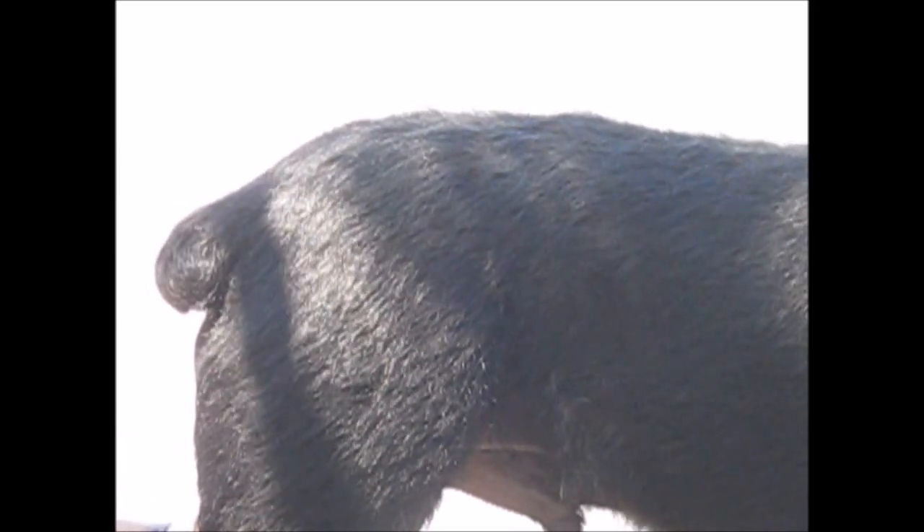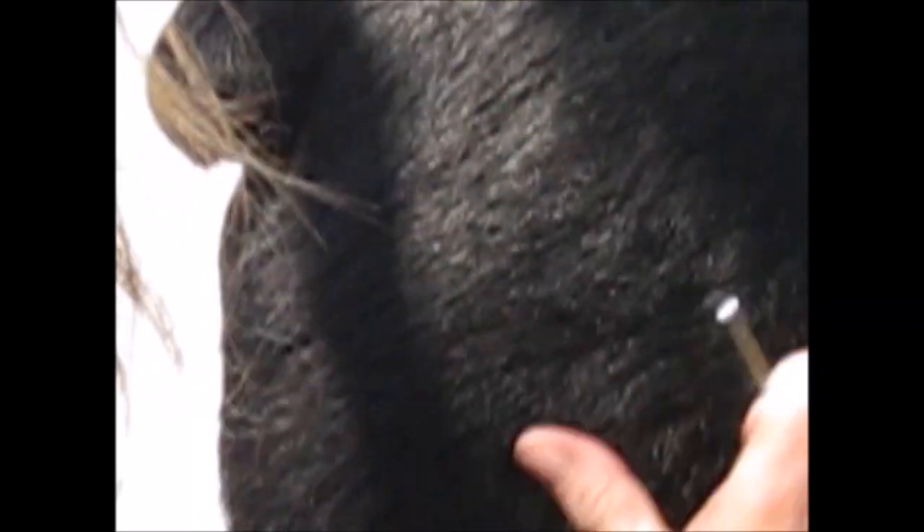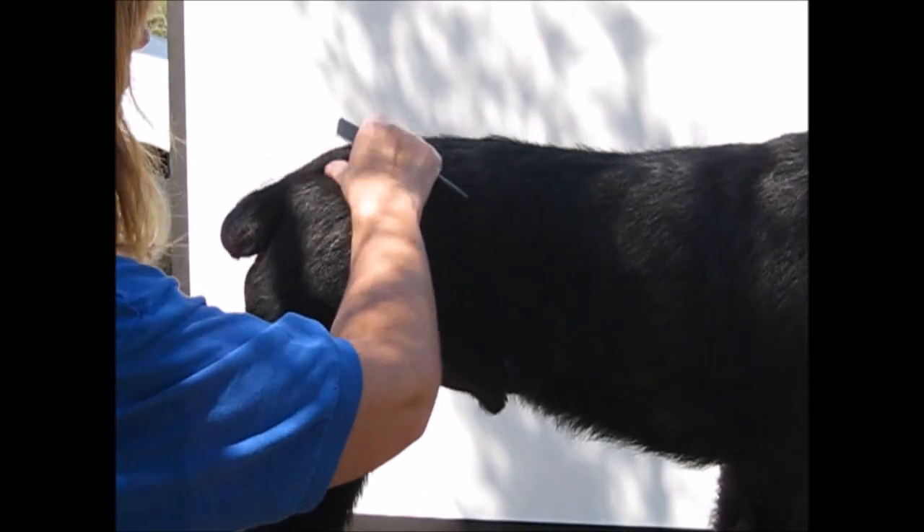The time to practice is long before you start a show career. I do all of the easy stuff — the body areas first — before I go into any of the blending areas.